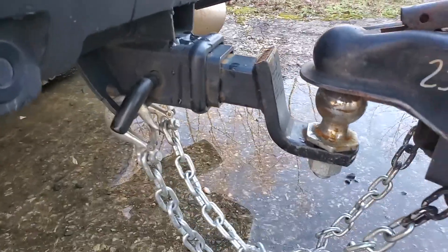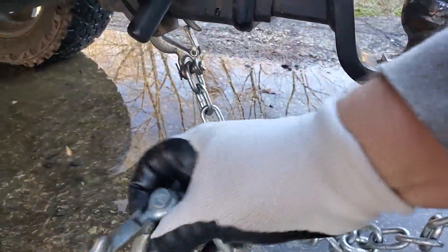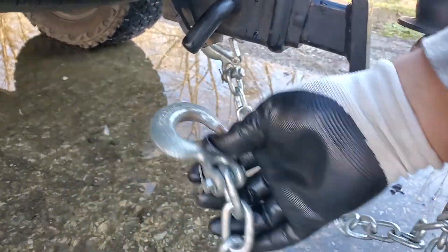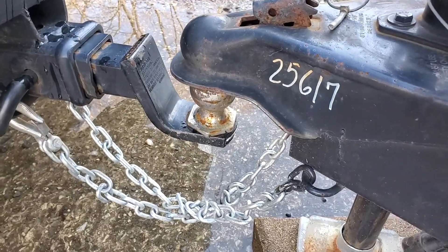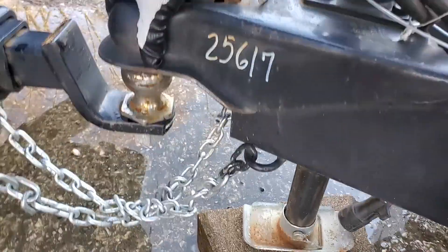You must make sure that the chains will not rub the ground. If you need to adjust the length on one, just twist it and take a little length out of it. You want to make sure that they're crossed, so that if anything happens and the trailer is disconnected, it'll cradle the hitch for the trailer.